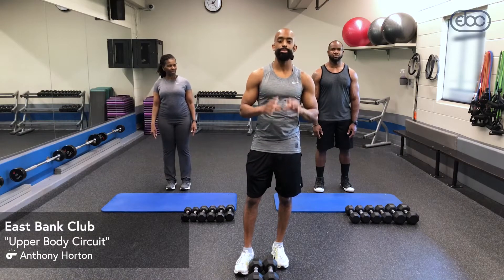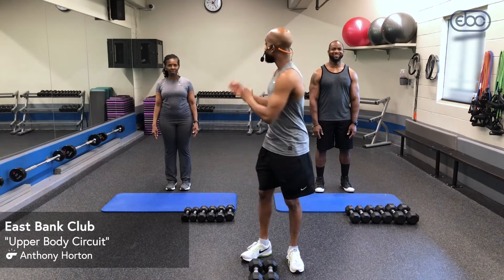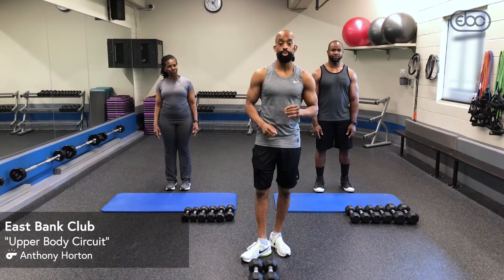Hey guys, welcome to Upper Body Circuit. I'm your instructor Tony Horton. With me I have Ike and I have Judy. So we're gonna go ahead and get started, get warmed up.